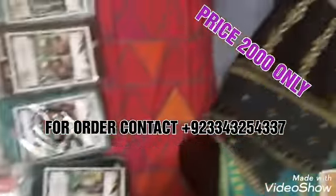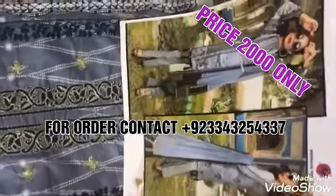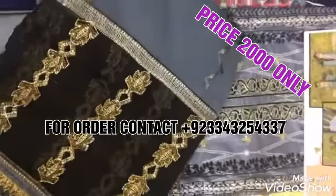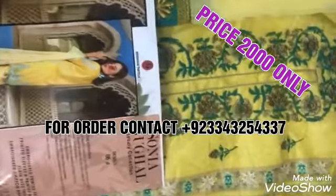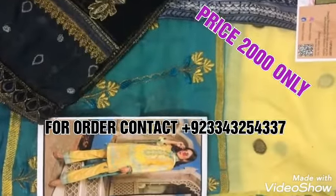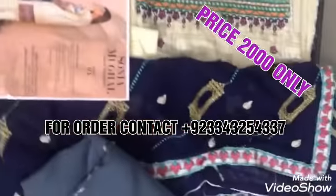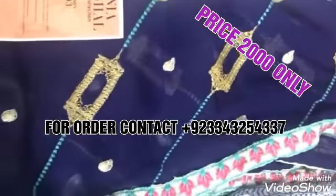For your satisfaction, we have opened the dresses. First, a gray color dress with embroidery neck, plain trouser, and double shade chiffon dupatta. Next, a yellow color embroidery neck with double shade embroidery chiffon dupatta. Design number three is cream color with embroidery neck, and design four is in blue color with embroidery chiffon dupatta and full embroidery.